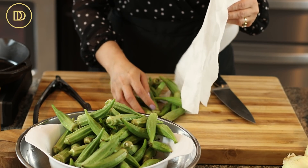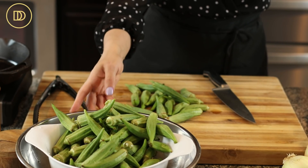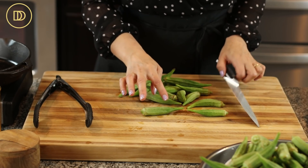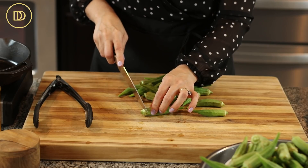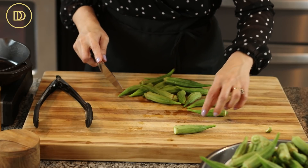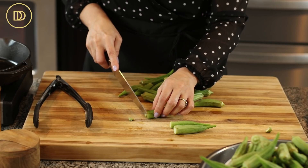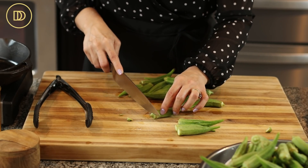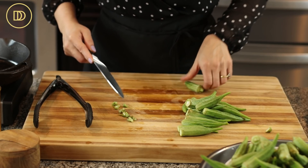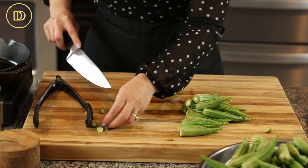If you find okra that's overly long and big and feels like cardboard, you do not want to buy those — they're not going to be good. Stick to the softer ones. I'm going to leave them whole, although you can chop them into bite-sized pieces, but the more you cut them the more of that gelatinous liquid they'll release. I'm going to leave them whole but it's up to you. I'll just cut off the top stem portion of each one.